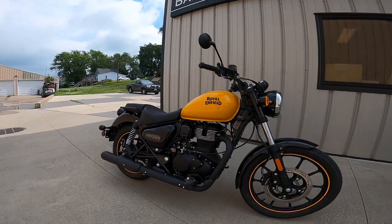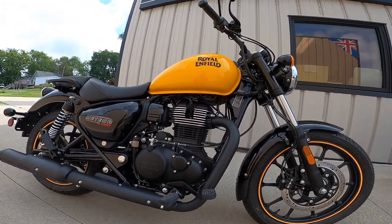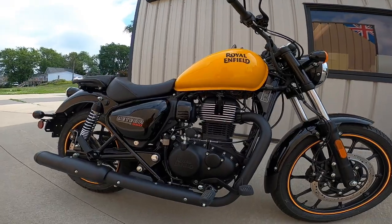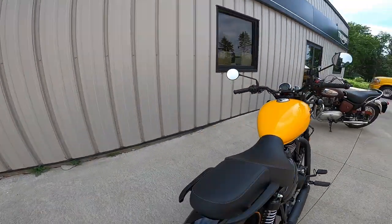So let's start with the engine. It's got a single cylinder, two valve, fuel injected, 349cc engine that produces about 20 horsepower and about 20 foot pounds of torque. And it runs it all through a five speed manual gearbox.